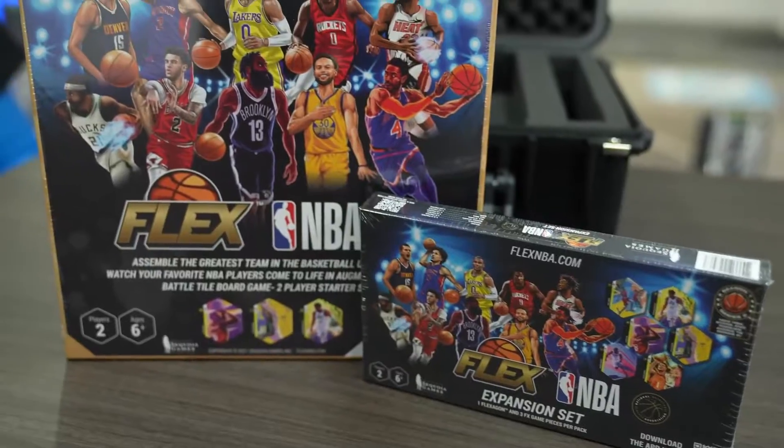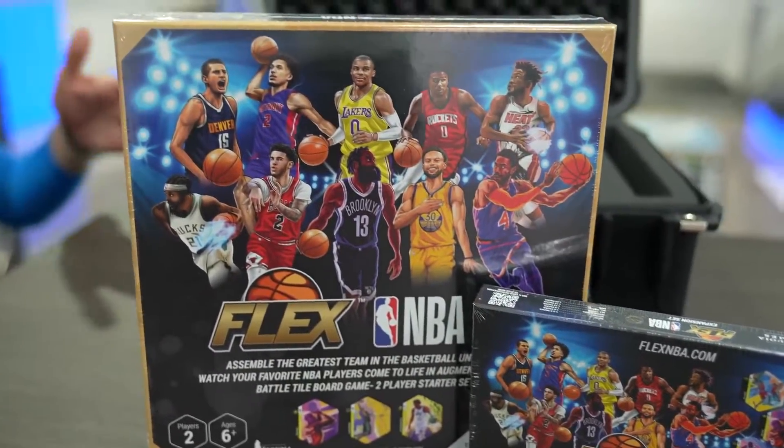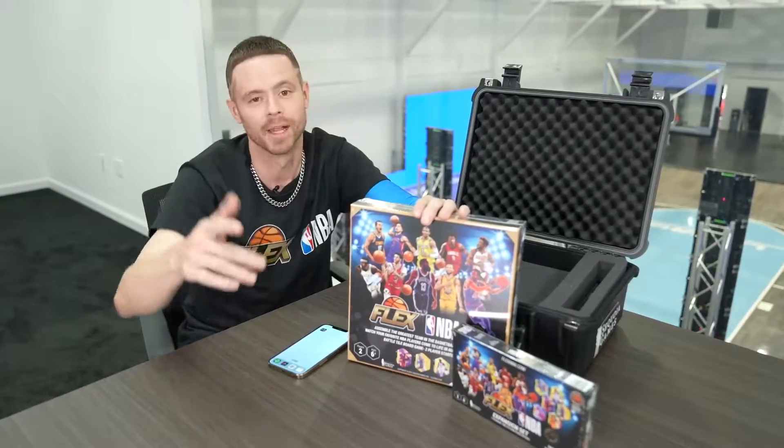Flex NBA, augmented reality pro sports game. With Flex NBA, you can build your dream NBA lineup, trade flexagons with friends, and play to win.